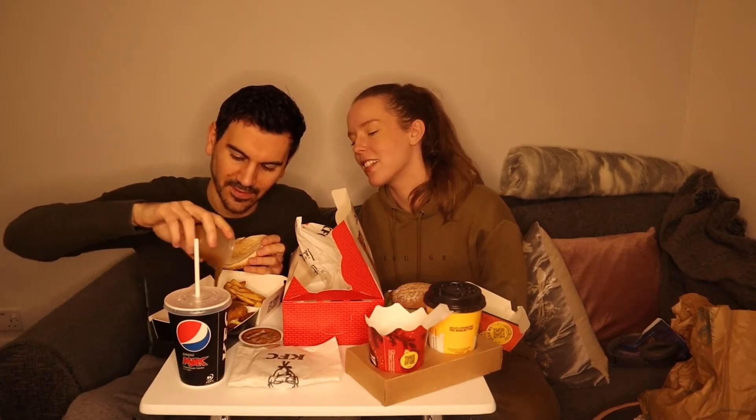I also got the new drink and the new McFlurry, which is the Celebrations McFlurry — it looks really good. I've got gravy here, but where does it go? I'm guessing I need to pour the gravy on the burger, and then the gravy for the chips on the side.